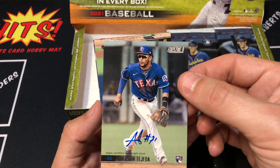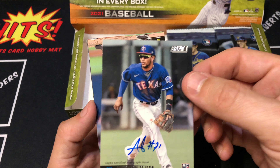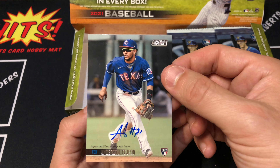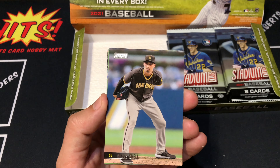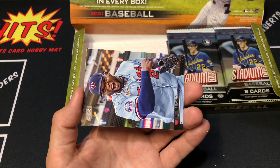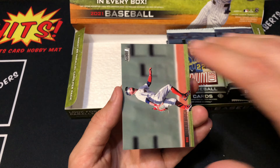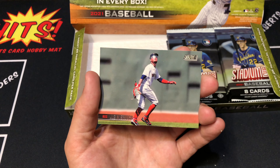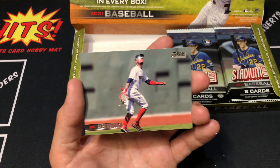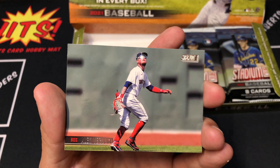This set is very rookie heavy with the autos - out of the 142 autos I think most of them are rookie autos. So this is definitely the set to get if you want on-card autos, especially since this set is just on-card autos. Blake Snell. Kiermaier. And our last card is Alex Verdugo - check it out, it looks like Cyclops with the reflection on his sunglasses. That is a very cool card.